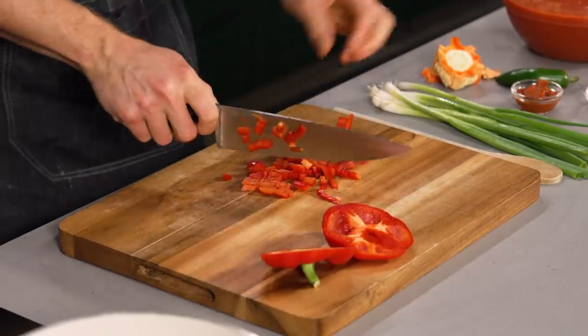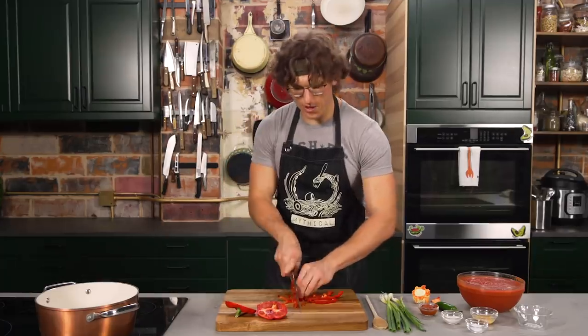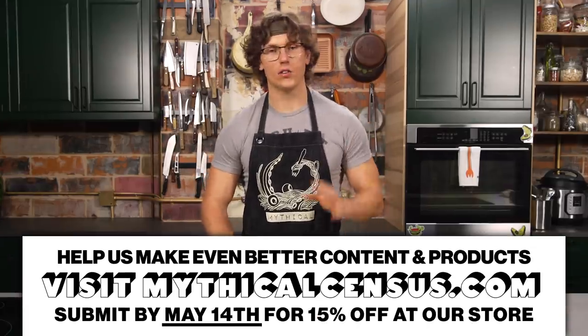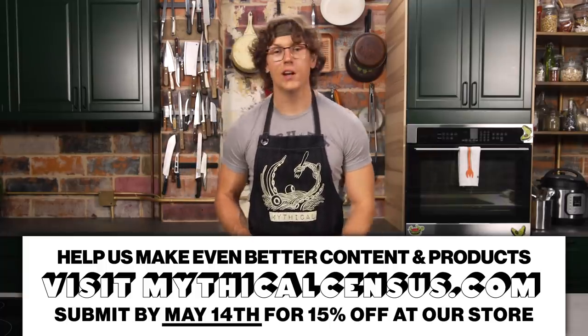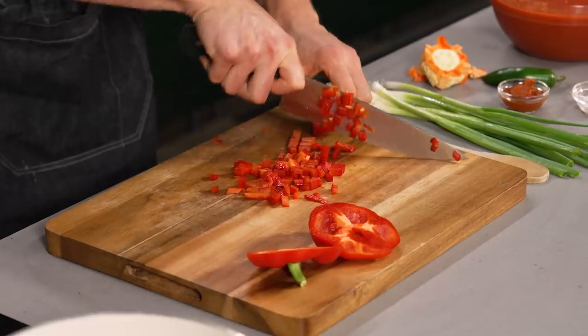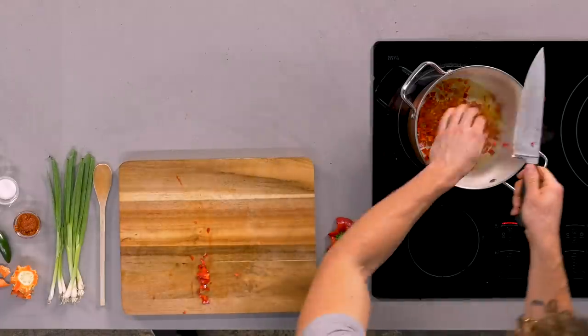I always like to cut peppers flesh side up because otherwise the knife can have a hard time getting through the skin, but it always goes through the flesh. Look at that — a helpful cooking tip. Do you want to know what we want to know is helpful from you? Please fill out the mythical census. We're asking our audience, all the mythical beasts out there, what do you want to see from us? What do you think we've been doing good? What we can do better? This is how we know how to serve you. It's actually really useful for us. We got a link in the description.